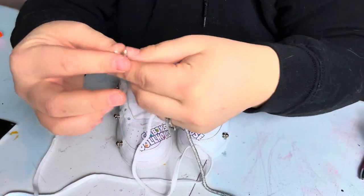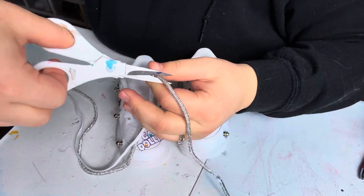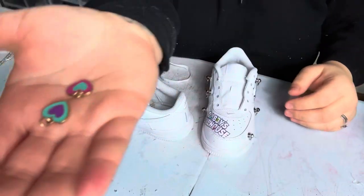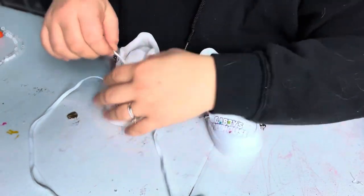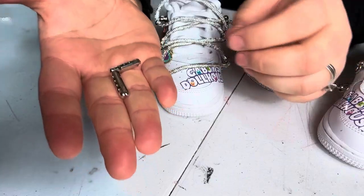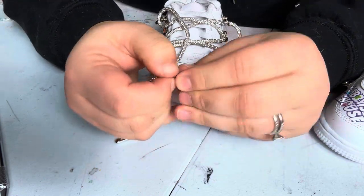To add those sparkly laces, I take the shoelace that came with it and measured it out. I'll do this two times for both shoes. I also decided I was going to add these two little charms to the shoelaces. The sparkly laces came with some aglets that I can put on the ends. Don't mind how I look — I look groovy, but I had to overnight these and it's early in the morning trying to finish this order. This is what the order is looking like and I was able to finish it.